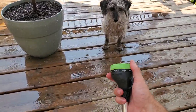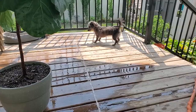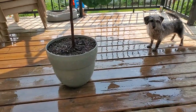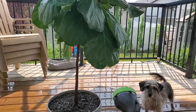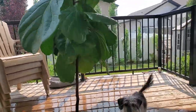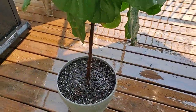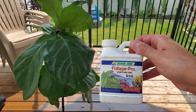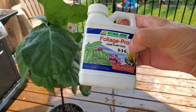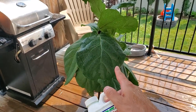The fertilizer I've been using lately for my fiddle leaf fig is the DynaGrow Foliage Pro. It is a 9-3-6, so nitrogen, phosphorus, potassium. It is a higher nitrogen formula, which you want for foliage or leaf growth.